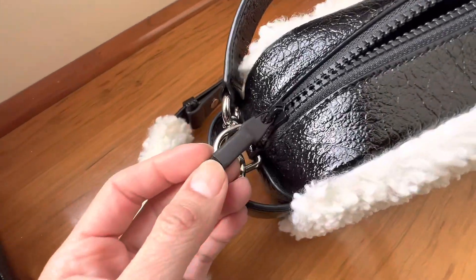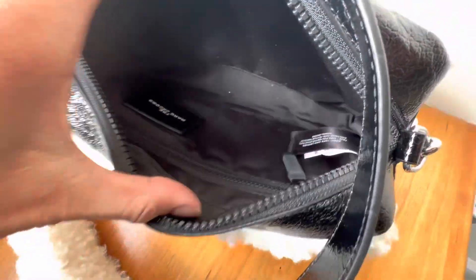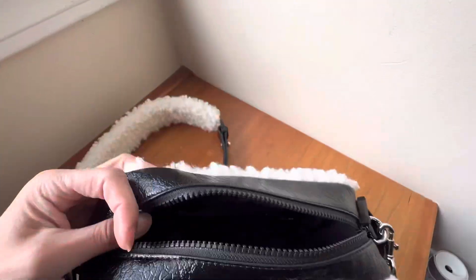Here is the back side of it — very pretty. Then on the inside it has a zipper closure and it just looks like this on the inside. There's a tag and a back zipper pocket there. I'll go ahead and leave the dimensions for you guys on the screen in case you're interested.